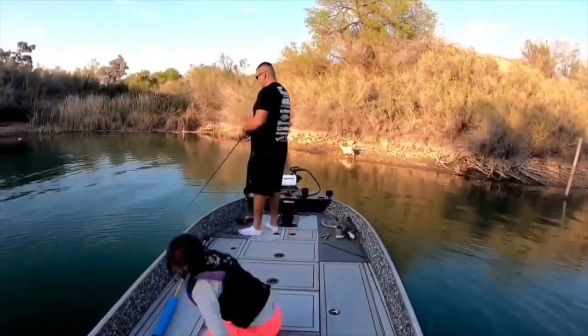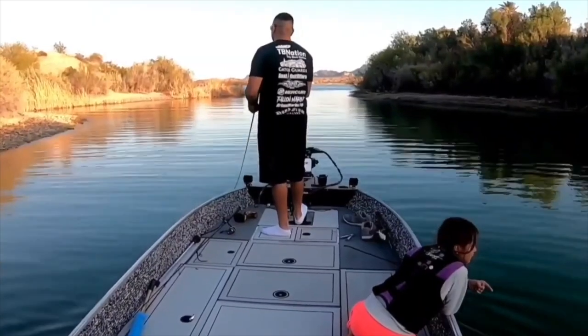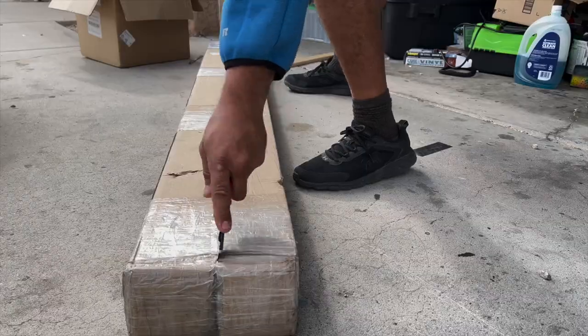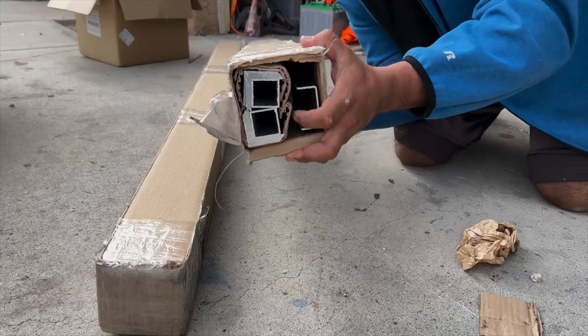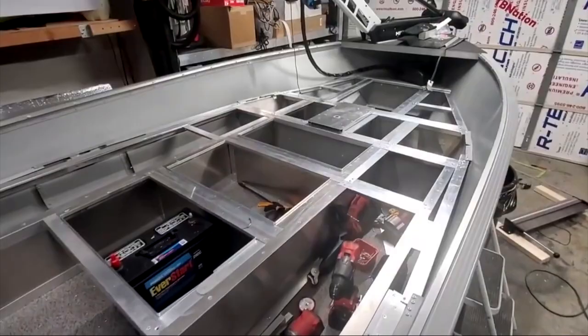If you've ever wanted a bass boat but didn't want to sink into the giant money pit it takes to maintain one over time, what if you could just build one from scratch? The frame, the deck, everything. Our Gen X kits are meant to do that. We send you kits with the exact amount of aluminum and rivets that you would need to put something like this together.